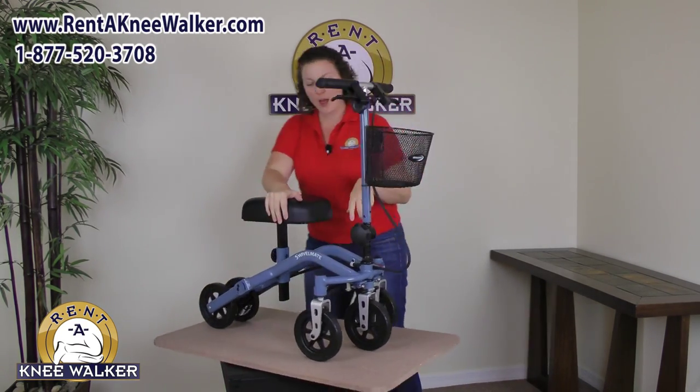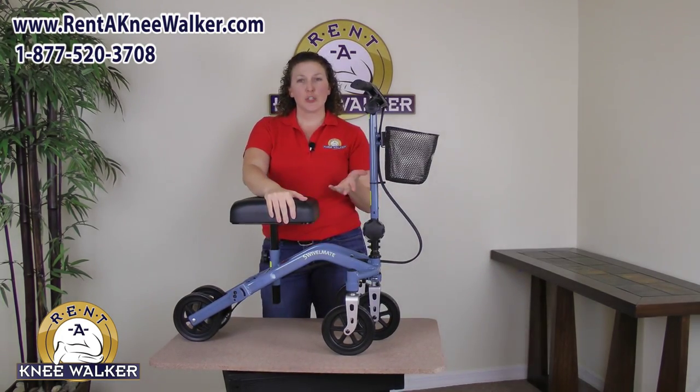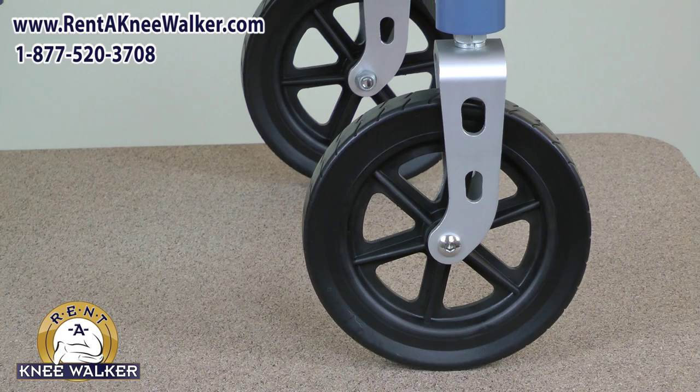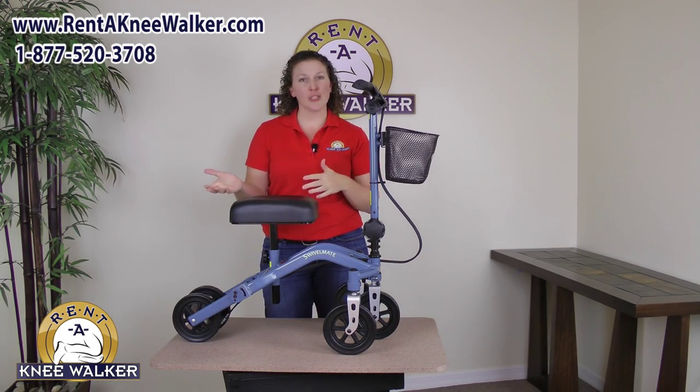Now speaking of the wheels — these wheels are 7 inches in diameter, which is great because you can use them indoors or outdoors. You can use them inside on your carpets or tile, and outside on concrete or asphalt.